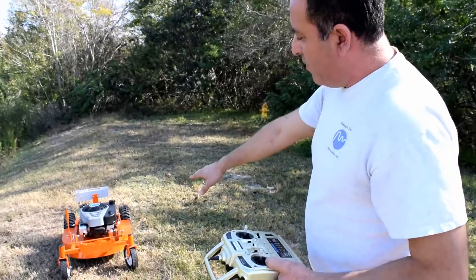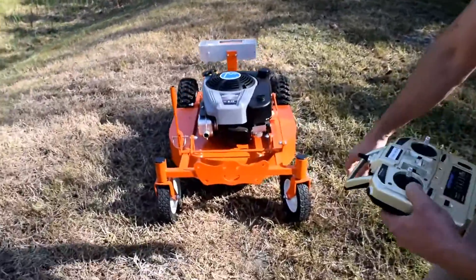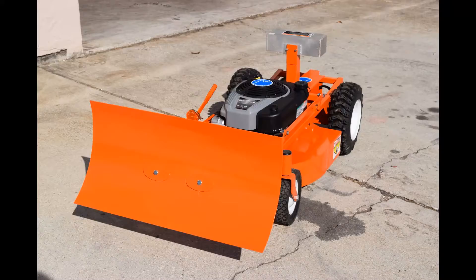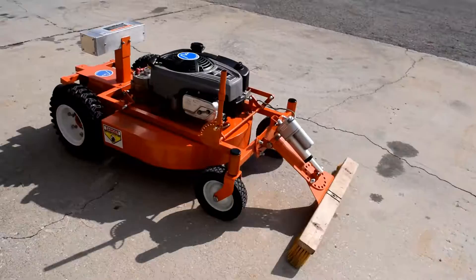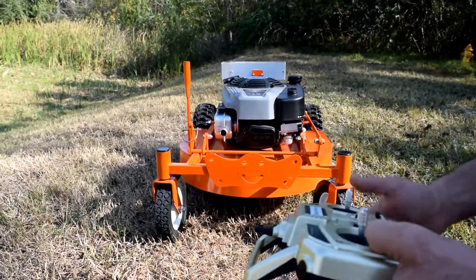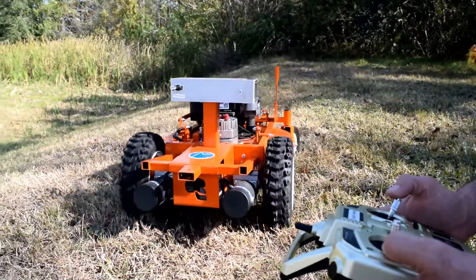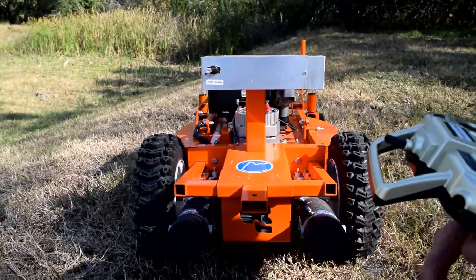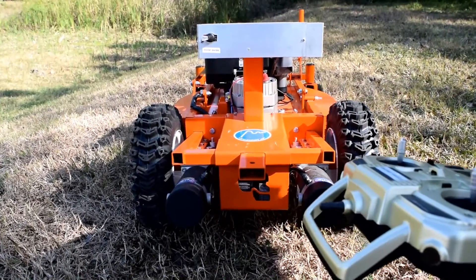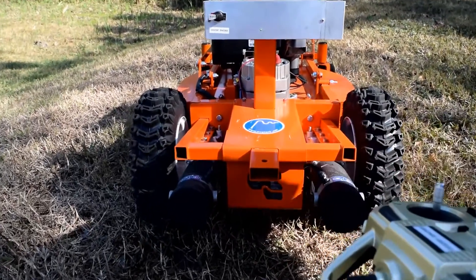You might ask yourself, what is that friendly face looking at us? This is a very handy attachment coupler that allows you to connect snow plow attachments, sweeper attachments, brooms, or pretty much anything you can think of. The unit also has a hitch on the back that you can attach a wagon to help you tow your tools, spreaders, leaf sweepers, or just fertilizers to spread along your lawn.